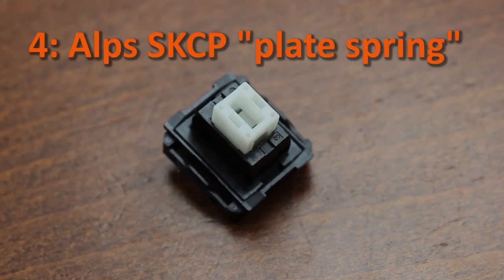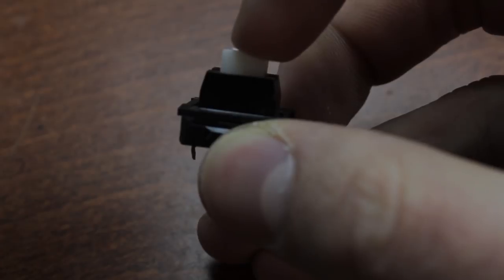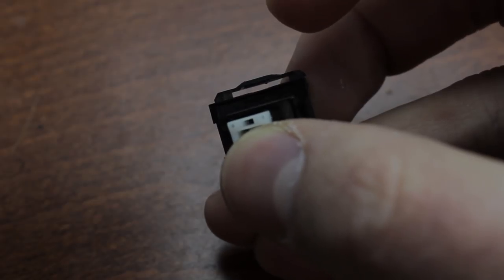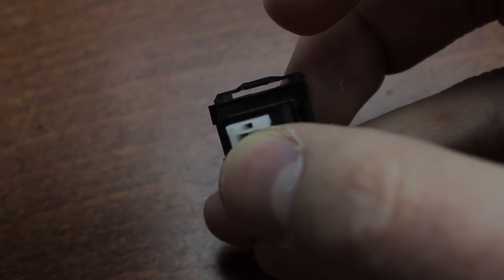At number four, we have Alps SKCP, also known as Alps plate spring switches. These are not that easy to get hold of in the Western world, as they are more commonly found on Asian market keyboards. These have a rather different feel from most of the other switches on this list, being a plate spring switch, but they're extremely smooth and have a very crisp, clean, tactile bump.